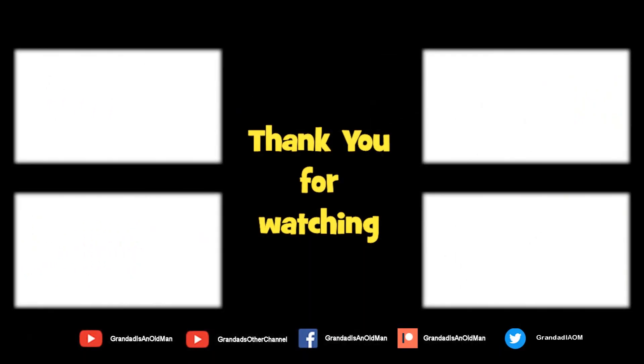Don't forget to subscribe and enable notifications to keep up to date with my new releases. You can help keep my channel running by donating a dollar on Patreon to buy me a coffee. You can always find more information in the video description. Thanks again for watching.